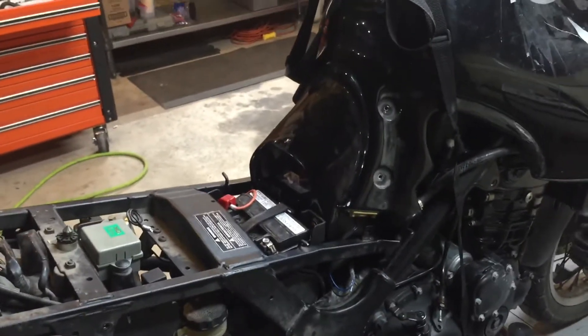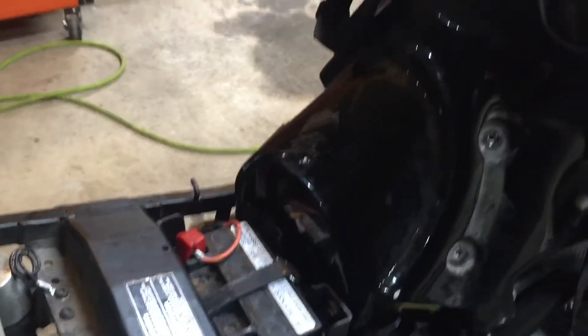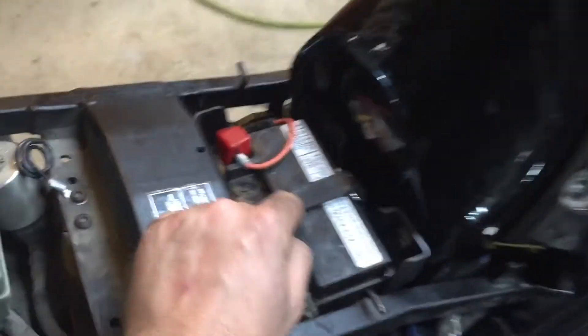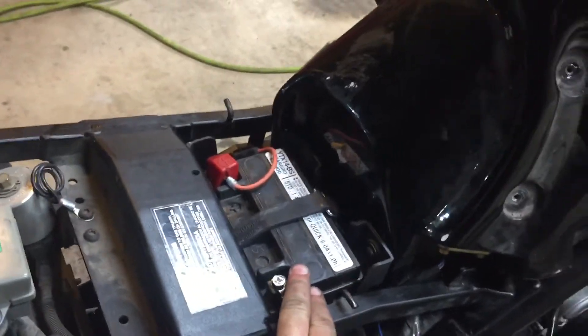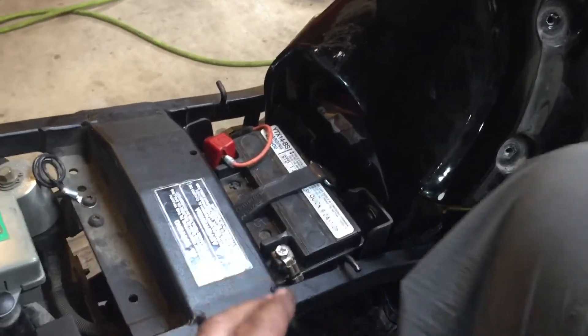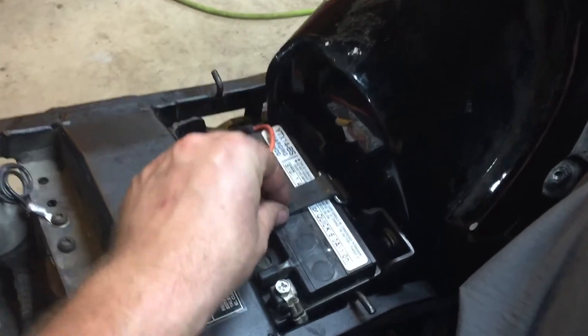Here's another quick tip every mechanic should know. I say this all the time — the most overlooked item, and that is right here: putting a new battery strap on. Especially in the cafe bike and chopper world, people really overlook the significance of this piece.